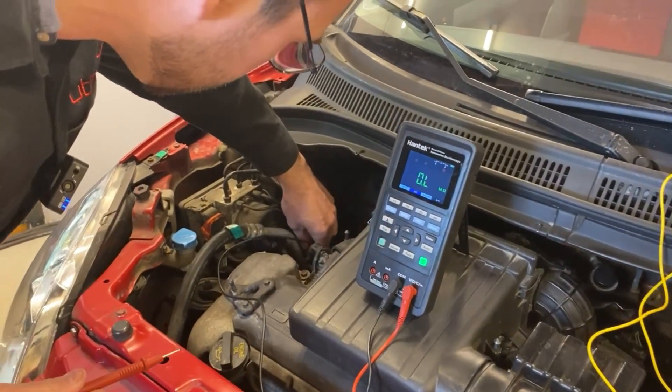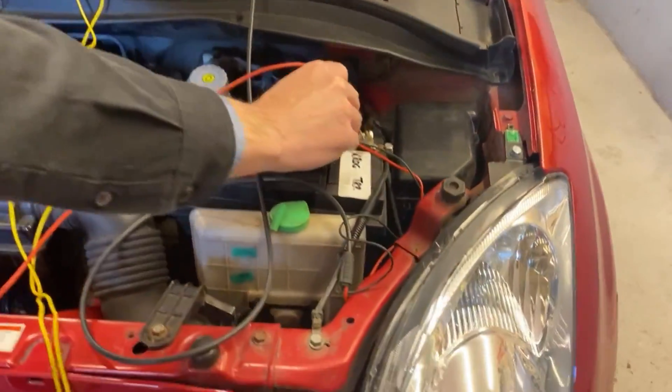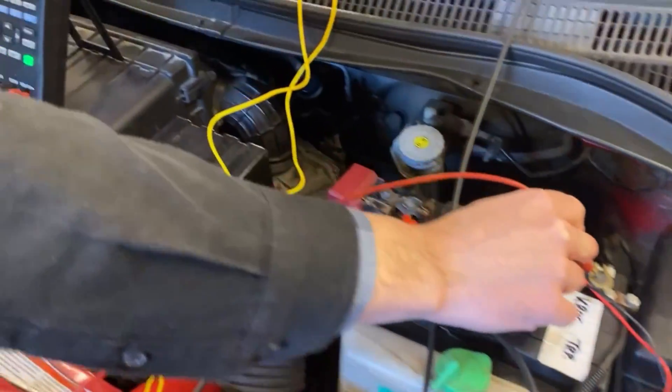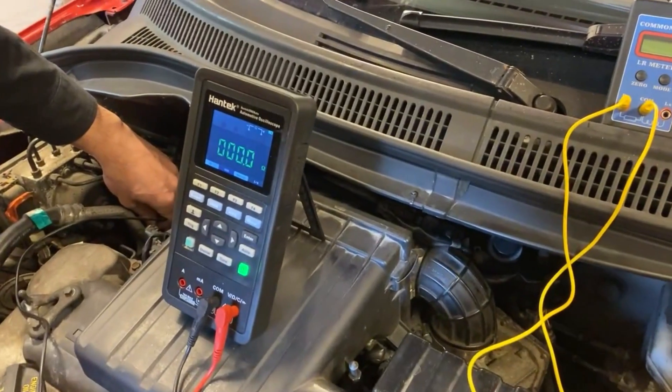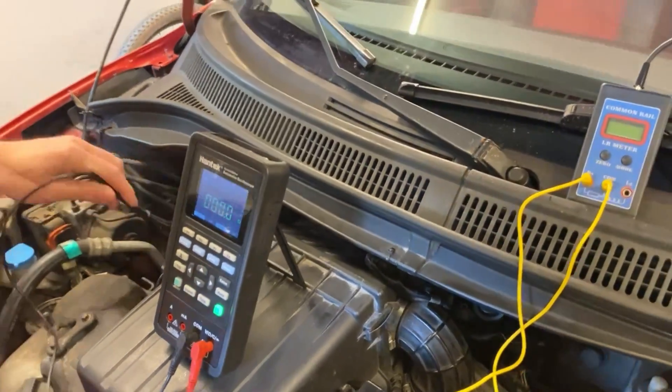I'm going to touch the measuring probe directly on the bolt head and measure over here. We actually have a very good ground connection because the multimeter reads zero resistance.